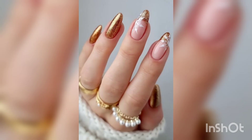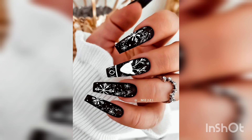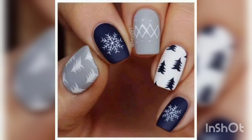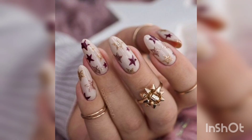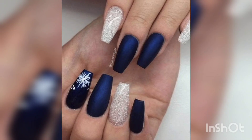So, should you get winter nail art? Well, that all depends on you. Do you want to add a little festive flair to your look? Do you want to be the belle of the ball at your holiday party? If your answer is yes, then go for it. There are so many great designs out there to choose from. And with a little bit of practice, you can do them yourself at home. All you need is some inspiration and a few basic supplies. So, what are you waiting for? Get creative and have some fun with your nails this winter. Happy winter!